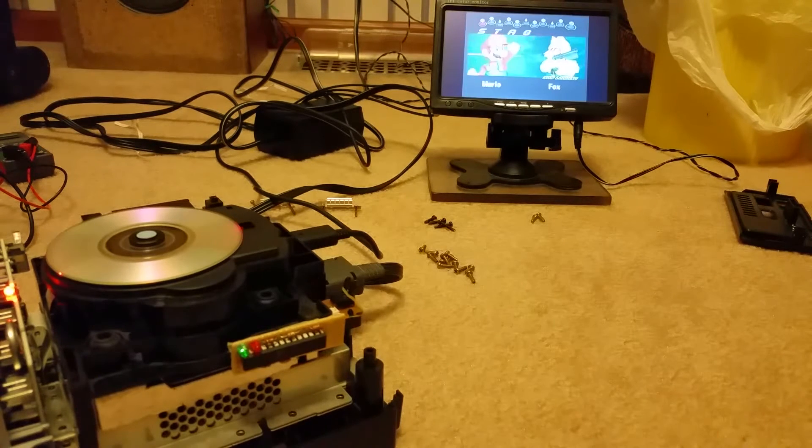Let's just run it for a little bit to make sure it works. I haven't played this in forever.